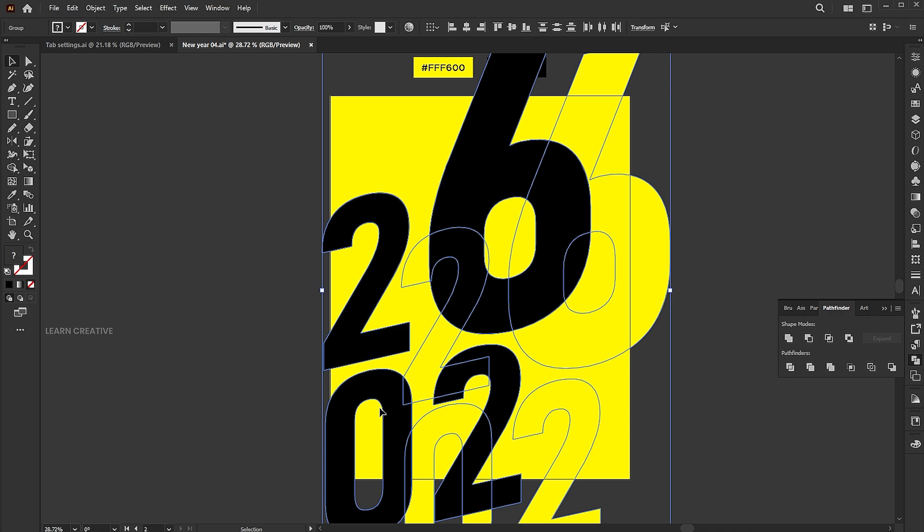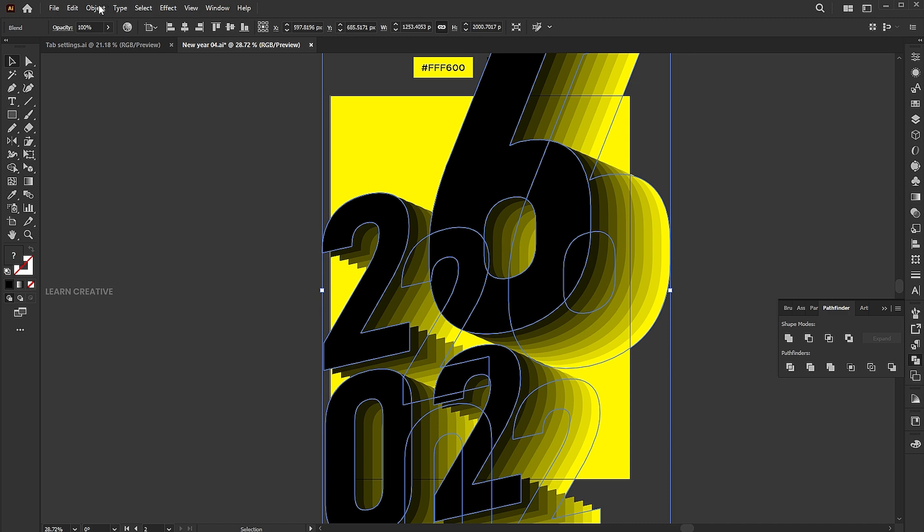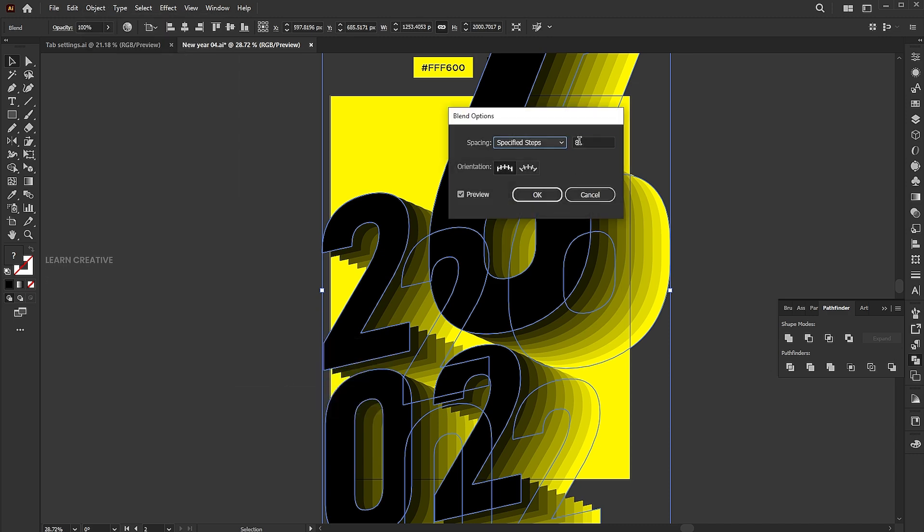Select both, go to the object menu, choose Blend, and click Make. Open Blend Options and set the specified steps to 20.